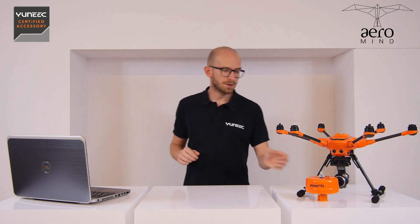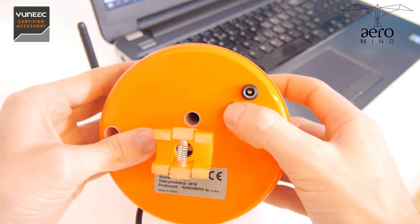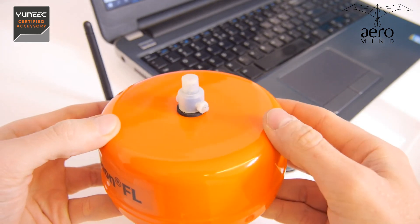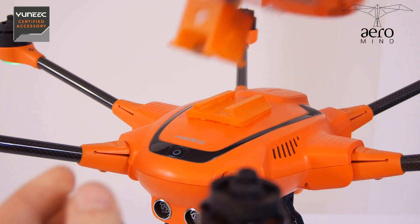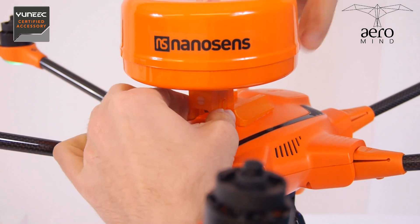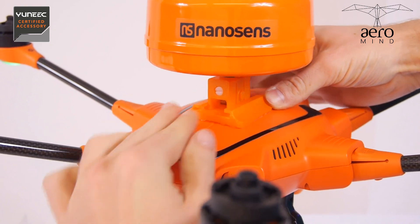Once the rail is installed on the drone you should wait at least 24 hours for the glue to set, and after that you can start using your Atmon FL. To do that, the first thing you do is turn the unit on. It usually takes a bit for it to initialize, and then you install it on the rail by pressing the buttons on the side, which allows you to put it in the rail and then slide it up to the very end until it clicks.